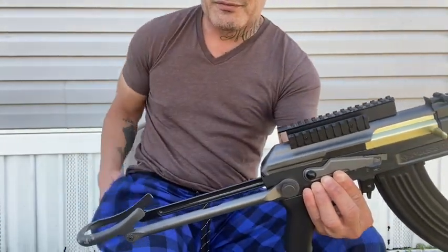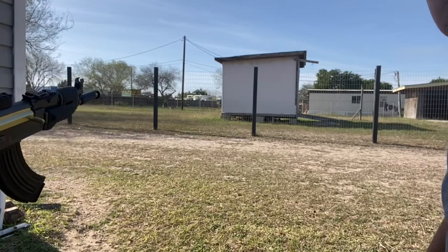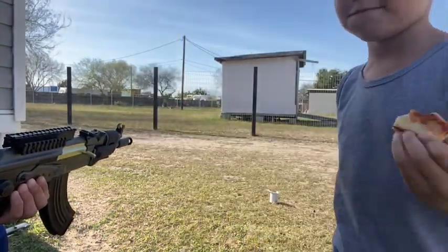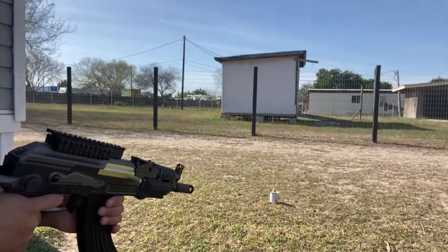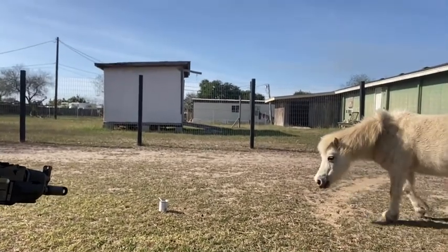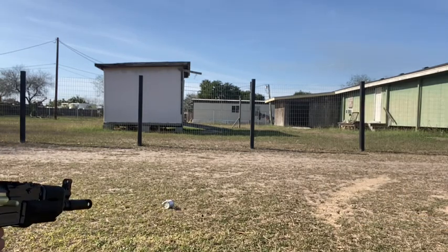Let me turn the camera a little bit so you guys can see. I don't know if you guys can see the can. Vinco, do me a favor and move that can a little bit further. Move that can right there — be fine so you guys can see. Now here we go, we're gonna shoot that little thing. Vinco's covering his ears like it's gonna be too loud. Watch the can, and maybe you can see Lola — she's gonna freak out and probably run away.